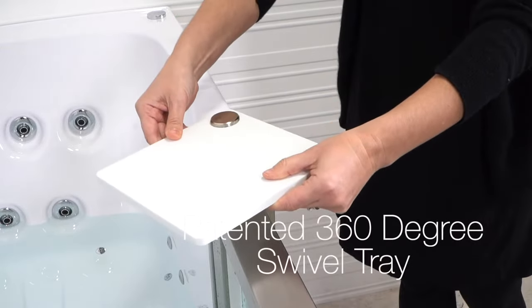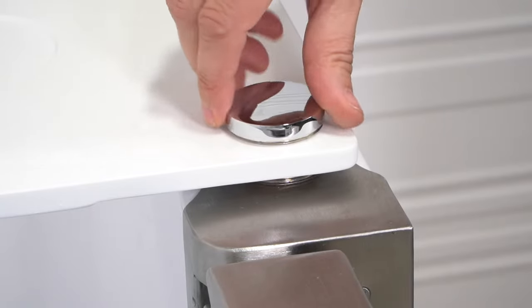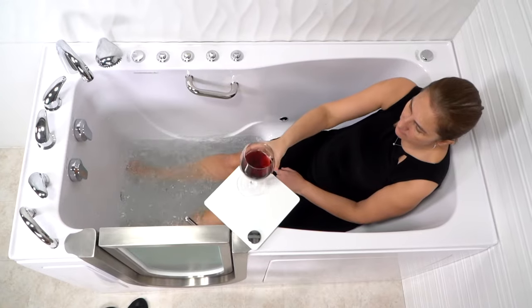The Ultimate comes with Ellis's patented 360-degree swivel tray. Whether it's a book or a beverage, now you have the perfect place to set those important items that aid in your relaxation.